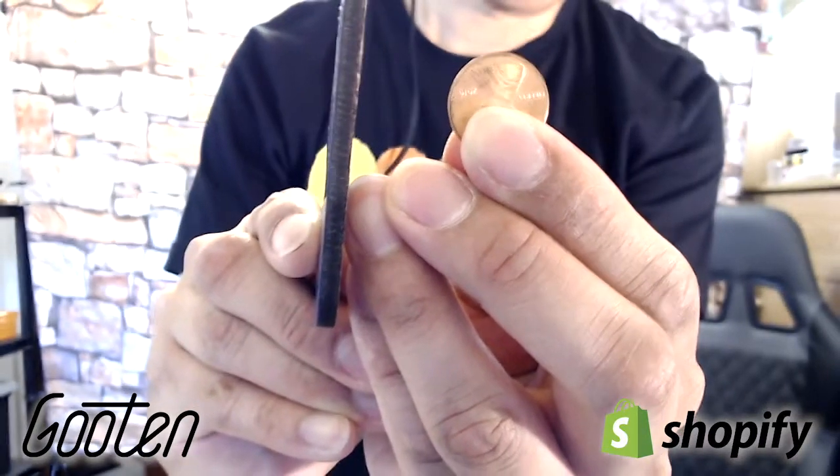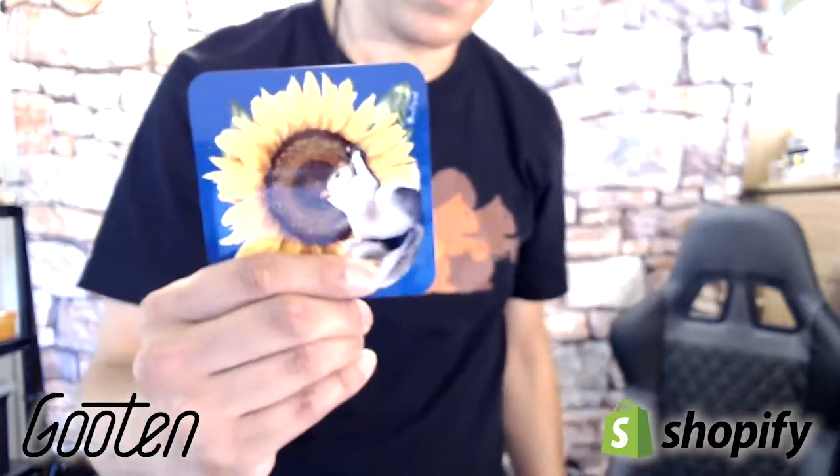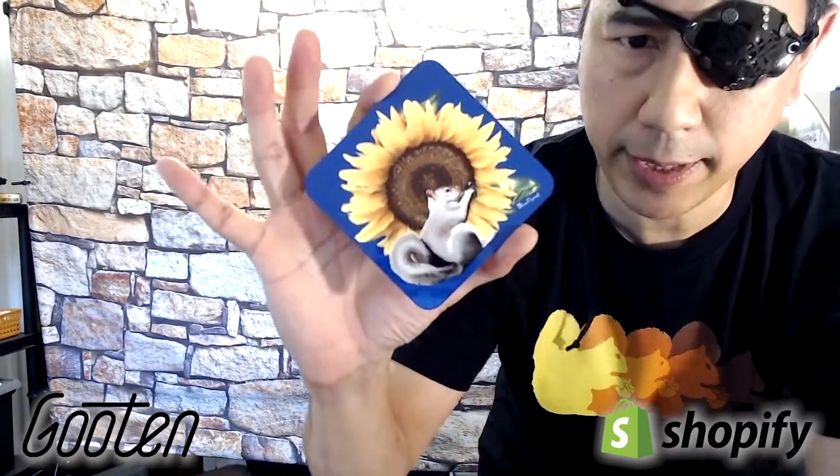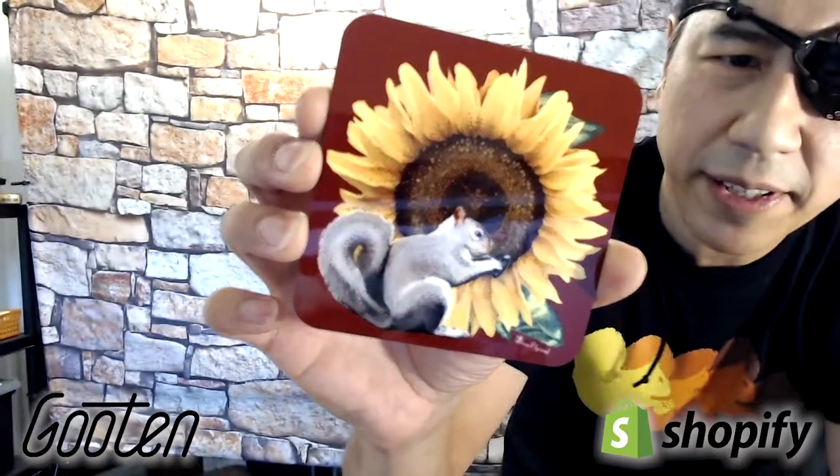An eighth of an inch. They give you a white print surface which you can add whatever you want to. Full bleed on this thing — look at that. I love the gloss on that.